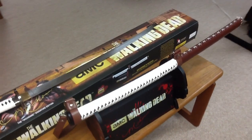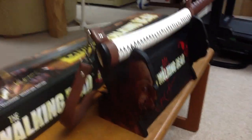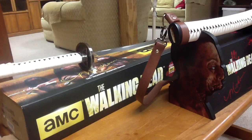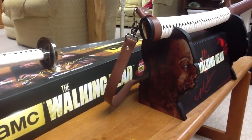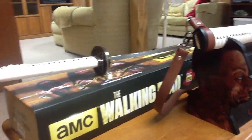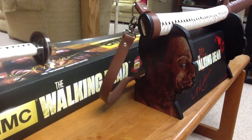Once again guys, my name is Logan Sturgeon. If you guys have any questions about taking care of swords, sharpening, or just any general questions about them, feel free to leave comments in the box below. I have a lot of knowledge with this stuff, so I can help you guys out with pretty much anything you need. Have a good day.